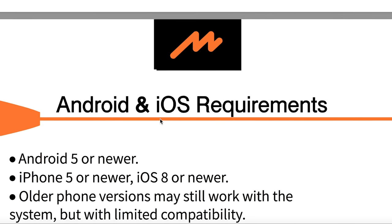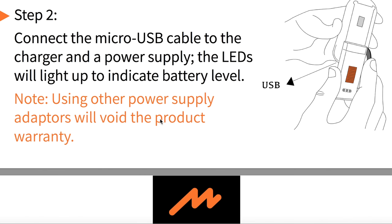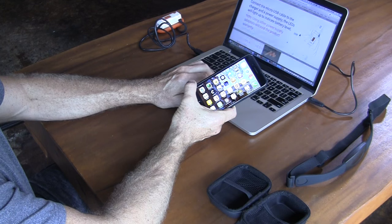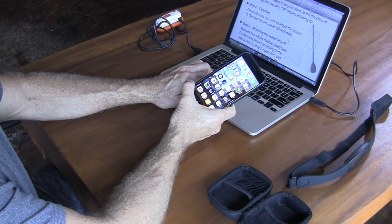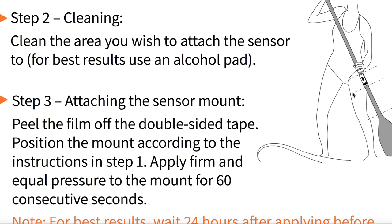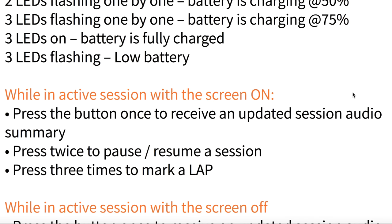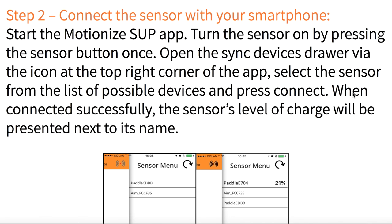The first step is to download the app — it's called Superior SUP, just search for that and it should come up, or search MotionEyes. Then charge up the sensor. It says to place it right under your bottom hand. You clean the paddle a little bit, stick on the attachment piece, and it has a little rubber band that attaches around it as well. For best results, wait 24 hours after applying before entering the water.